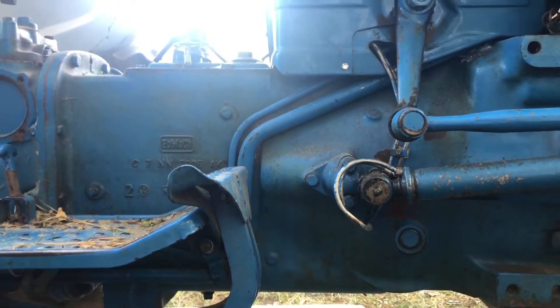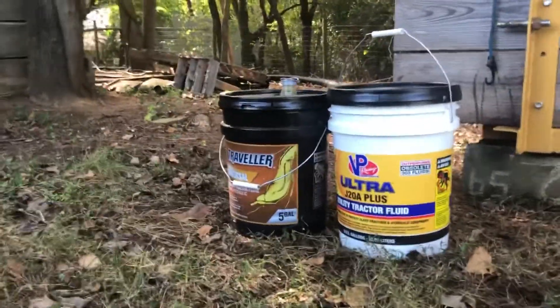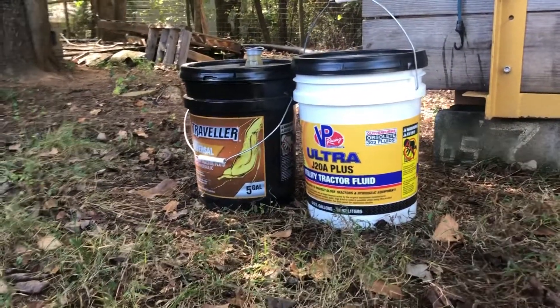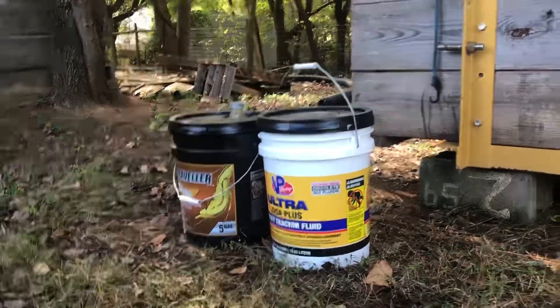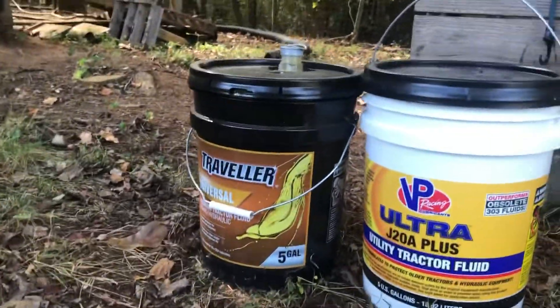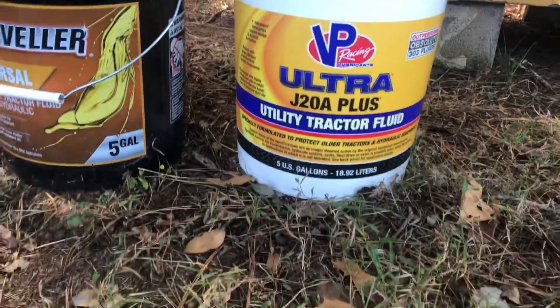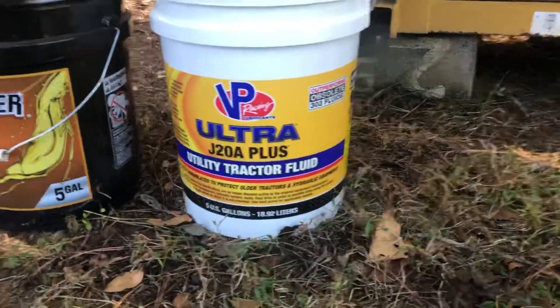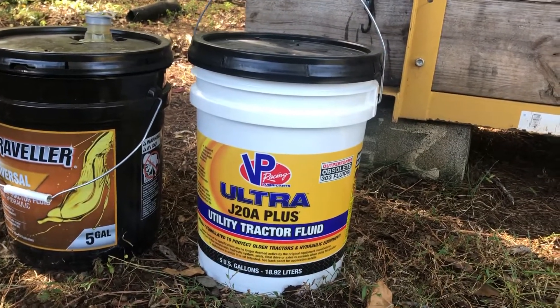I was talking to my tractor buddy Tim Cobb and he said, 'Well, if I was you I'd just go ahead and change it.' So here we are. I went to Tractor Supply and got the ultra utility tractor fluid — it performs to obsolete 303 fluid spec. I had used Travellers brand but they didn't carry that anymore, so I got this stuff. It says specially formulated to protect older tractors and hydraulic equipment — so that's what we're going to be using.